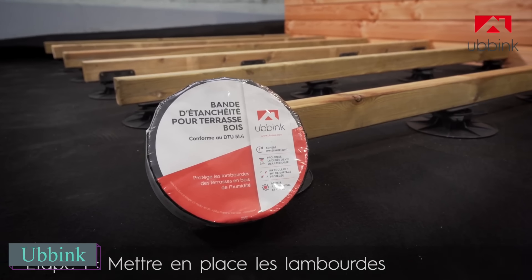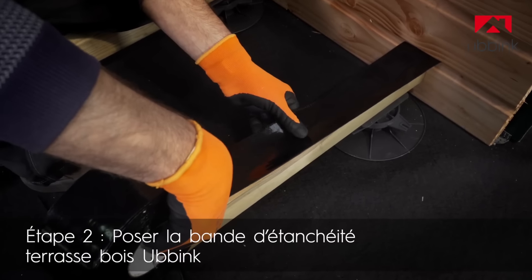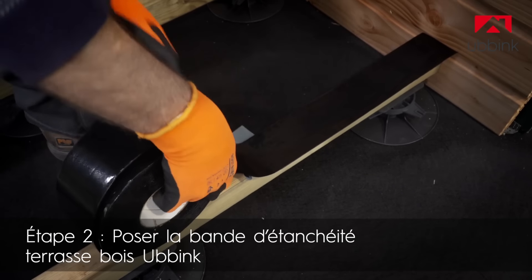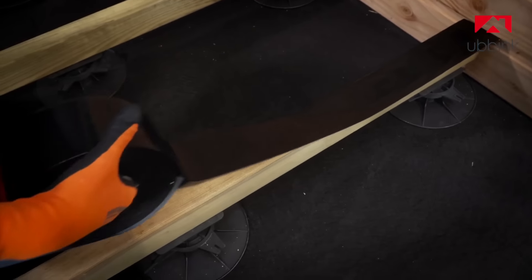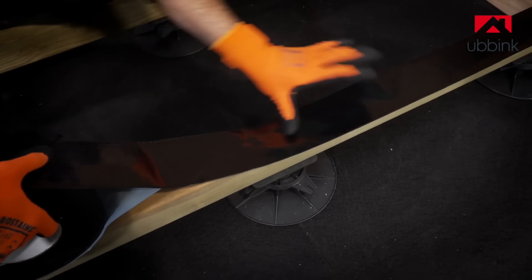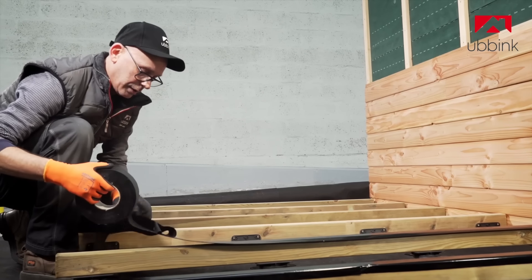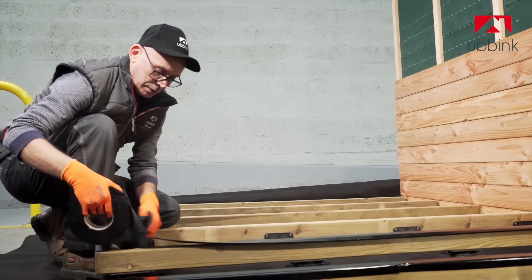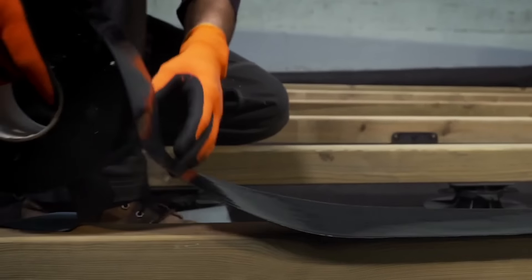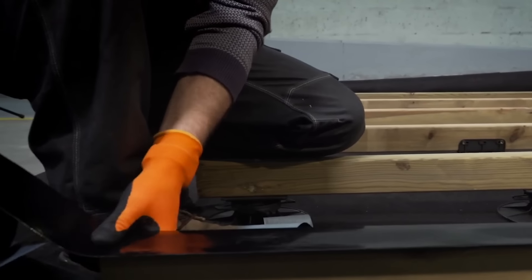UpInk Bituminous Tape is perfect for protecting wooden deck beams. It's tough, enduring temperatures from minus 40 degrees Celsius to plus 80 degrees Celsius, and flexible enough to install even at 5 degrees Celsius. The bituminous adhesive strip protects wooden terrace joists from moisture and rainwater, preventing them from penetrating the joists and causing damage. It also stops prolonged water contact, safeguarding the structure from humidity and preventing rapid rotting.